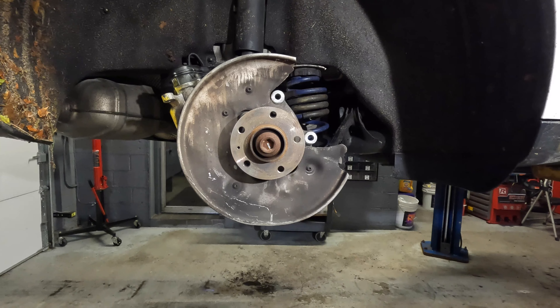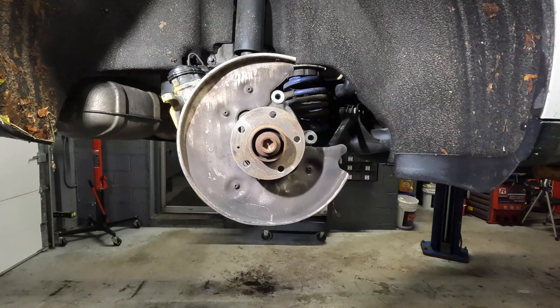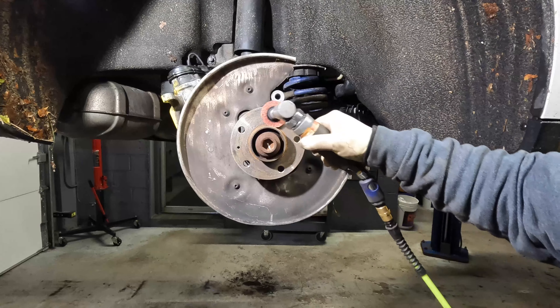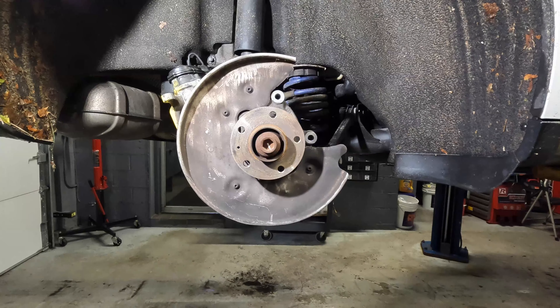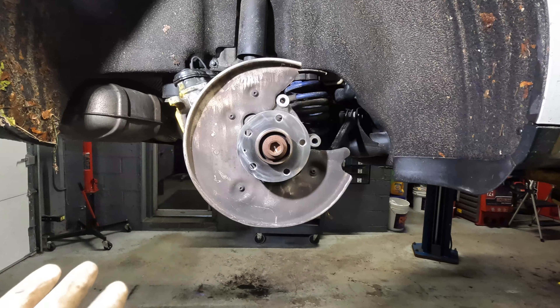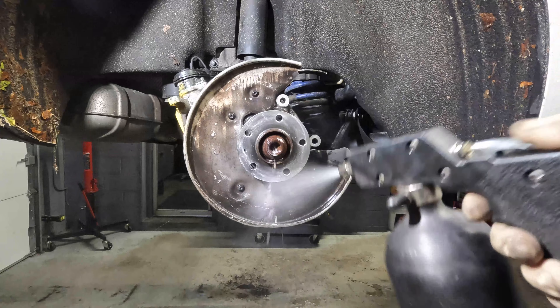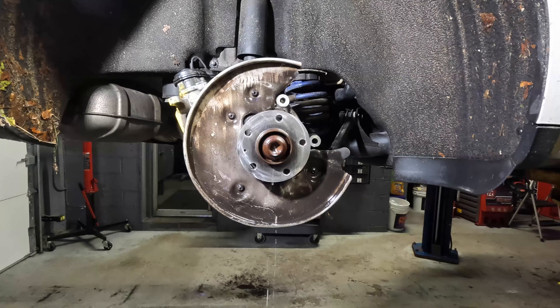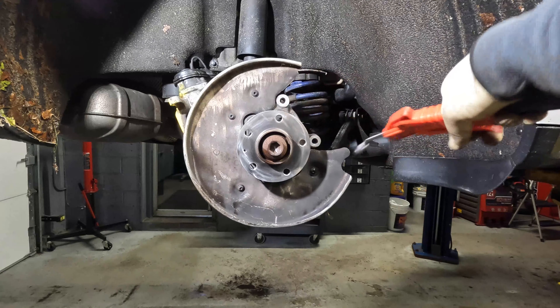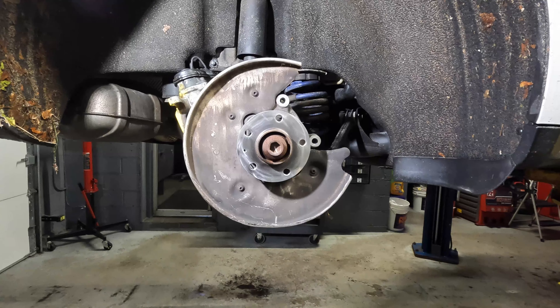With the rotor removed, we're going to take our die grinder with the oatmeal cookie and go ahead and clean up the surface. It's pretty loud so I'm going to time-lapse it. Now that you've cleaned your surface, take your brake cleaner and clean up the area. You don't need to go crazy — just cleaning it up and getting the dust off is all you need. You can let it dry for a couple minutes or take your air wand and blow everything off. Since we're in the shop, we have air and I can use that to my advantage.